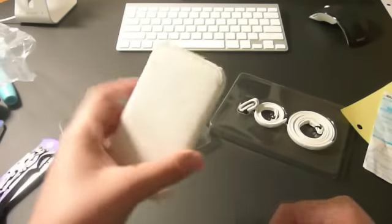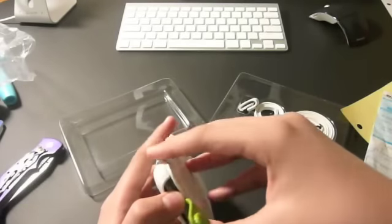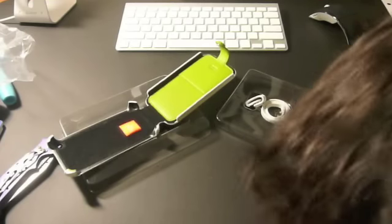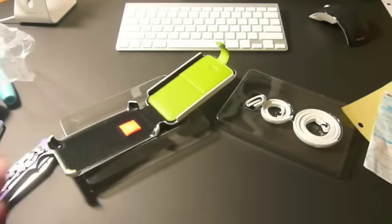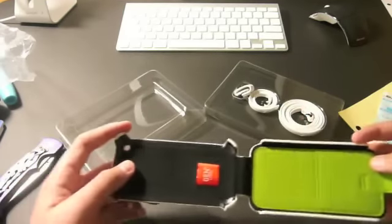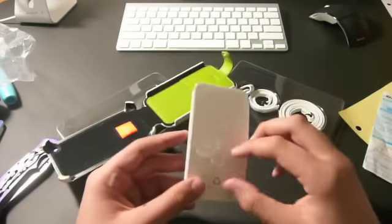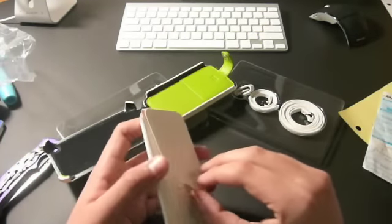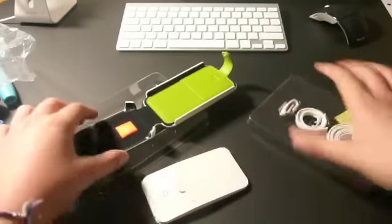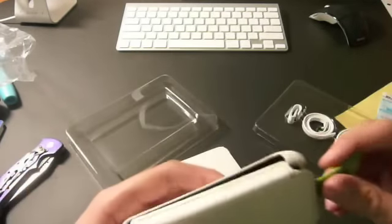So guys, you can see — here is the case. I got a white leather case with a snap-on back. Check this part out. Oh! How nice is that? Look at that nice green interior with a velvety inside. And it comes with this. You guys know how to create cases, I'll tell you that. And it comes with all these — wow, look at that.